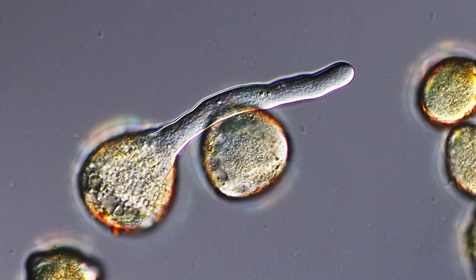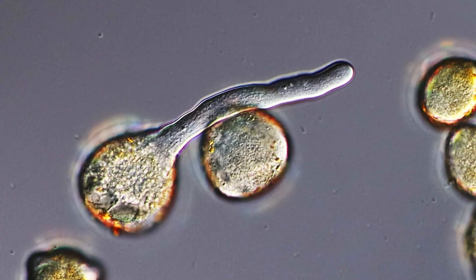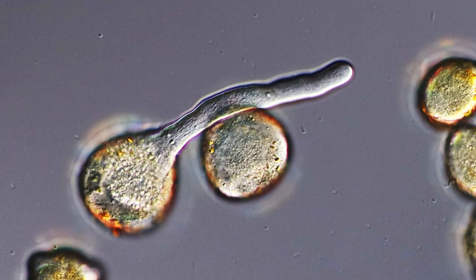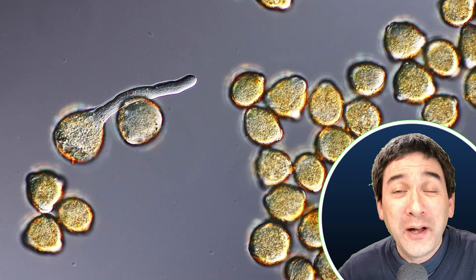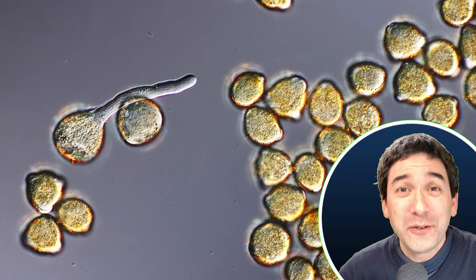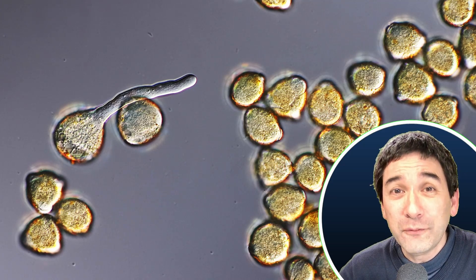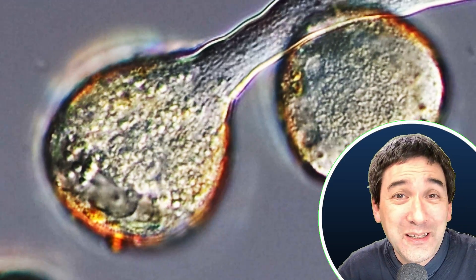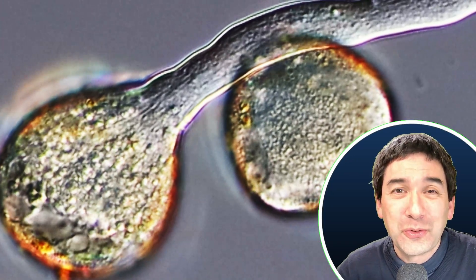I just wanted to share this to show how this important biological process can also be observed directly under the microscope. What we're seeing here is a very important aspect of the reproduction of flowering plants. I recommend that if you go out to collect some pollen during springtime — at least on the northern hemisphere, where springtime is starting again — try different types of pollen and different sugar concentrations. Then maybe you'll be lucky and observe that a few of them will also start to grow a pollen tube.